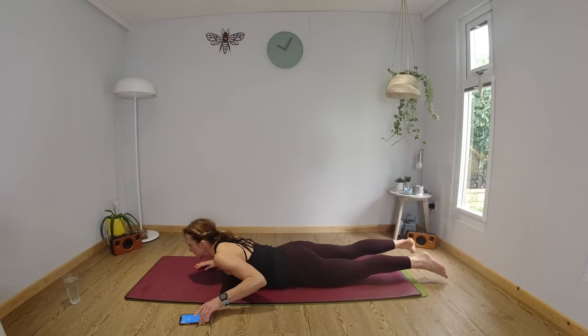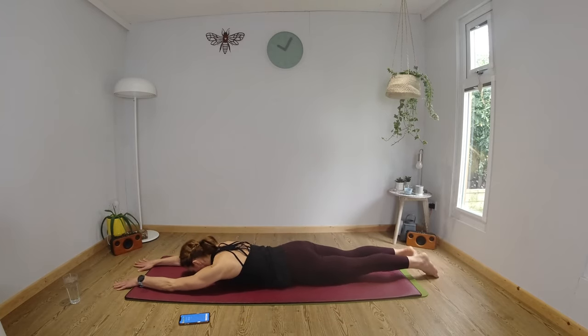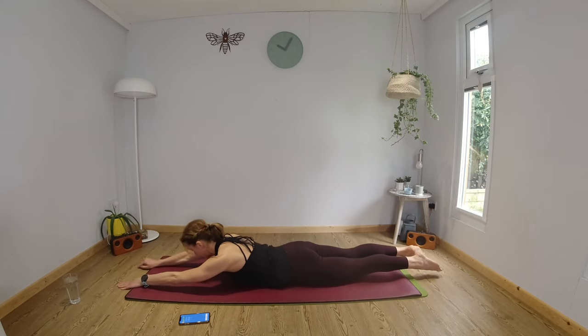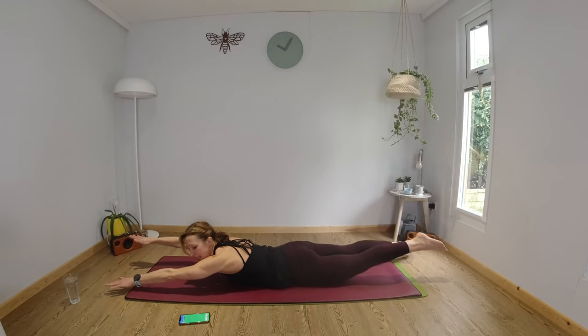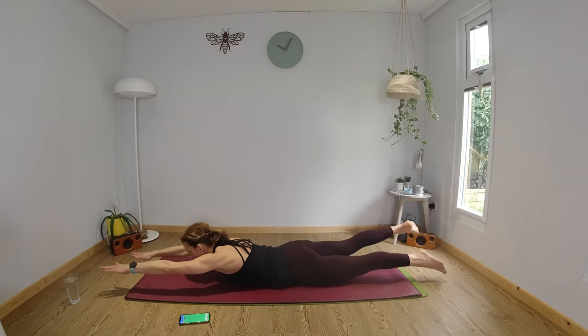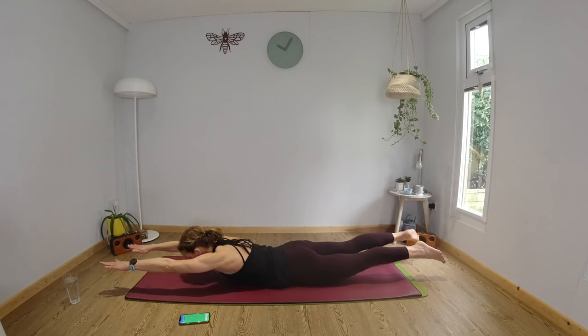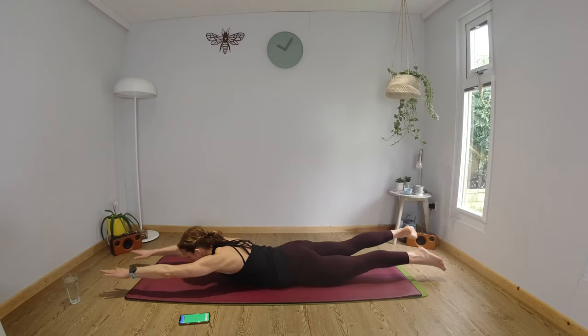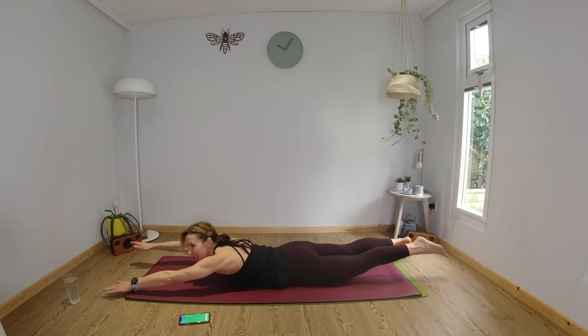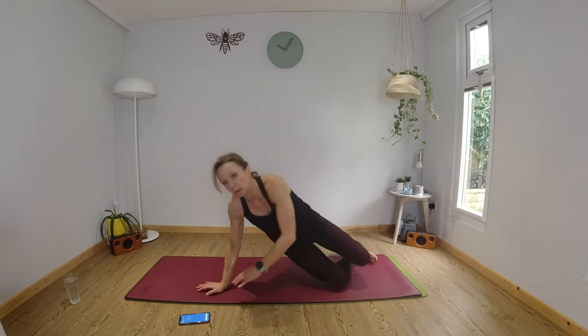We're going to lie down on your tummies. You're going to extend your arms above your head, softly point your toes, lift your head and chest, and we're going to go for a swim. The movement's coming from your shoulders and from your hips. After 10 seconds we are going to hold — lengthen from your fingertips down to your toes. Three, two, one — and we're going to swim again. Keep pulling your navel in towards your spine. Head and shoulders are lifted.